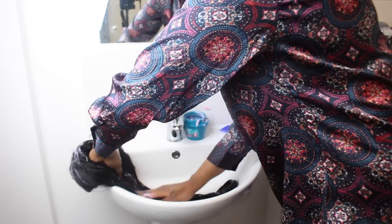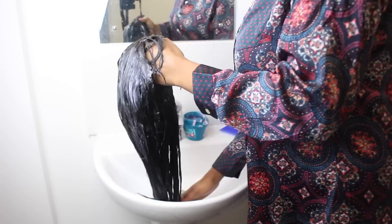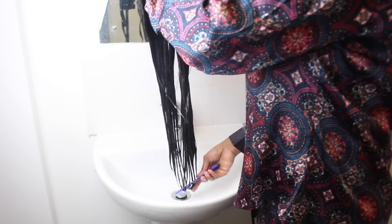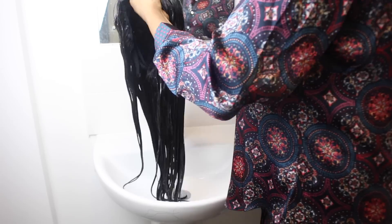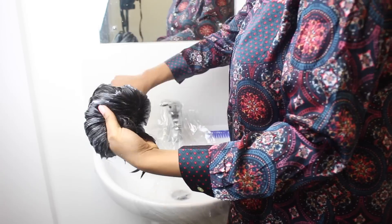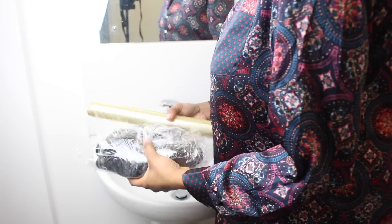Be very generous with the conditioner — don't hesitate to apply more and more. It's going to make it super soft, so why not? Once you've finished applying the conditioner onto the hair, using a wide tooth comb, comb it through starting from the tip to the root. This is a very essential part of the conditioning process because it helps with detangling the hair. I'm going to use cling film to wrap the conditioned hair because it helps retain the moisture. Remember to retain the shape of the wig throughout this whole process.